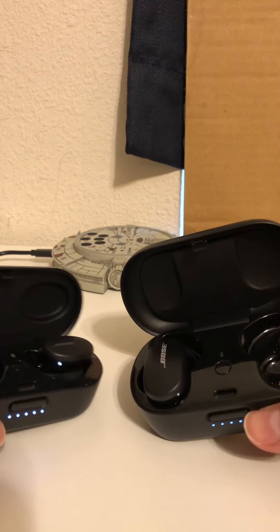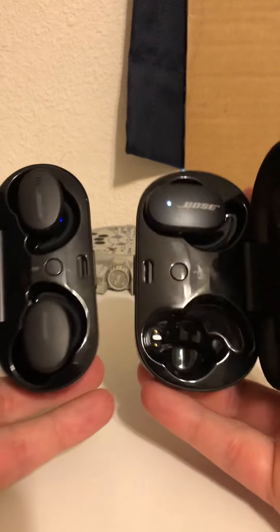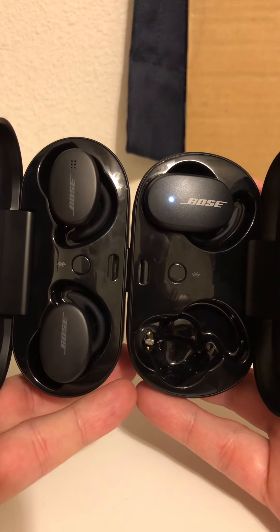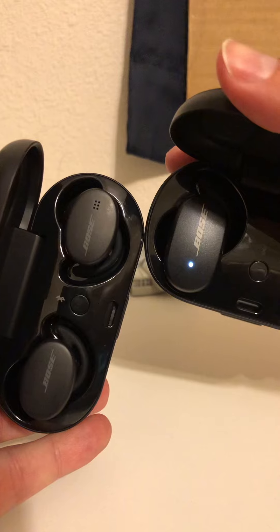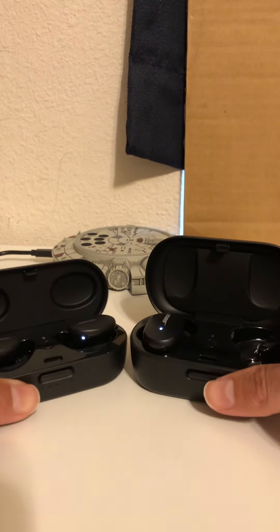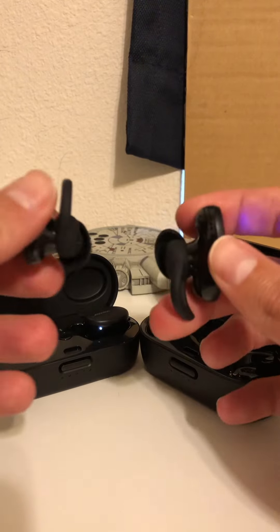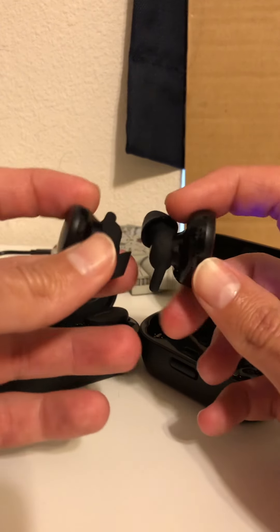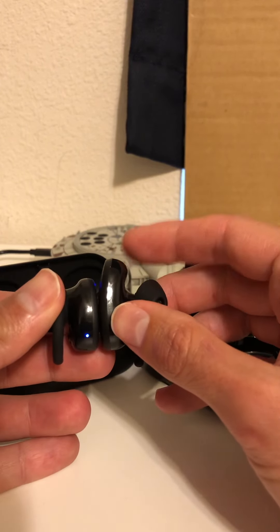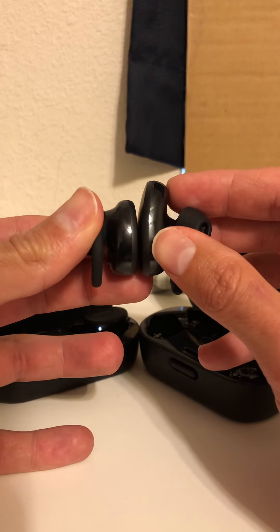Right now I'm showing the right earbud of the Sport so you can see the size difference between the two. The Sport is much smaller and more compact. Let's take the left one of each and have a look — yes, you can clearly see the Sport is significantly more compact.